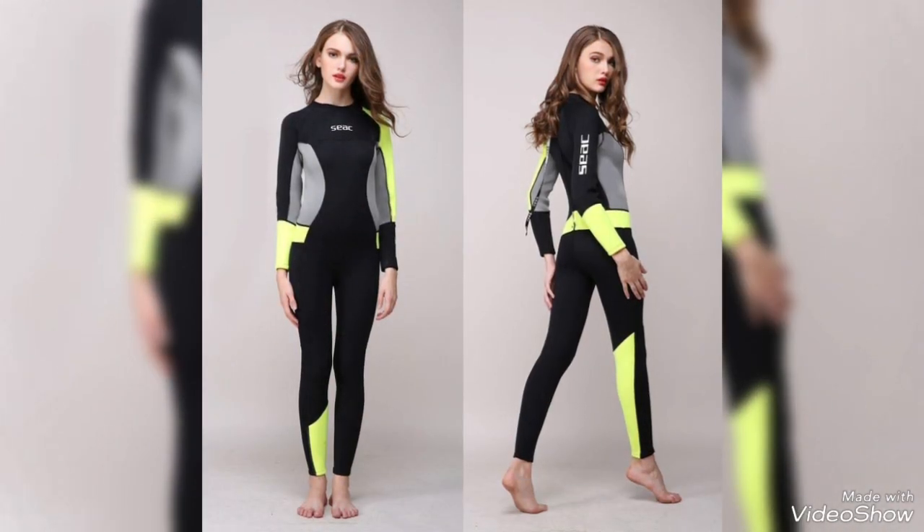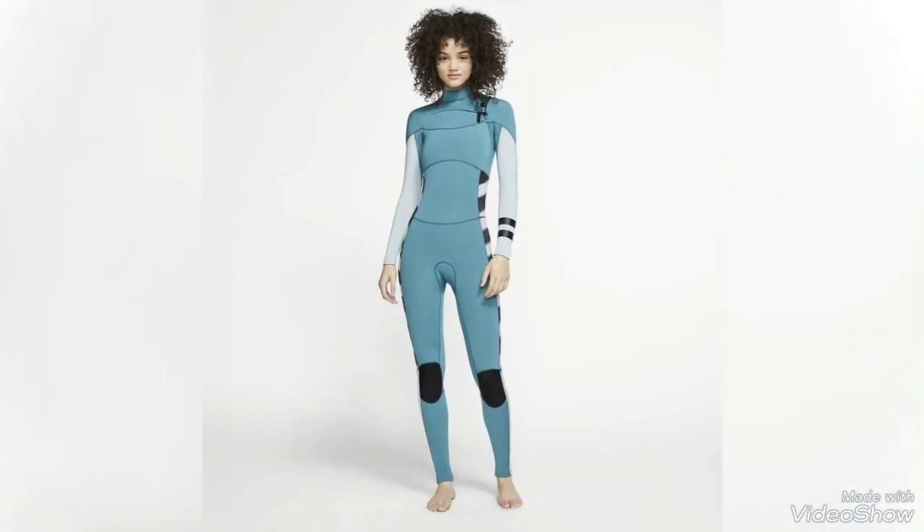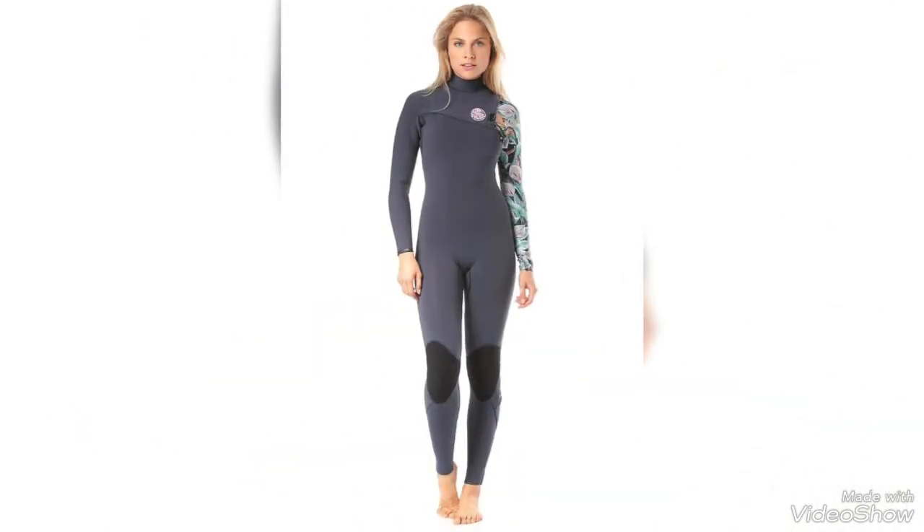Please like my video, do comment, and share my videos with your friends so they can also get ideas about these very beautiful suits. Please watch this video till the end so you can get all the ideas — this is a very beautiful collection of wet suits and you can get more and more ideas of different colors.